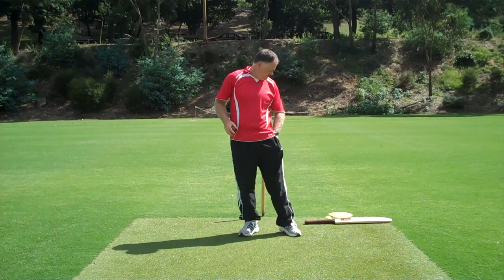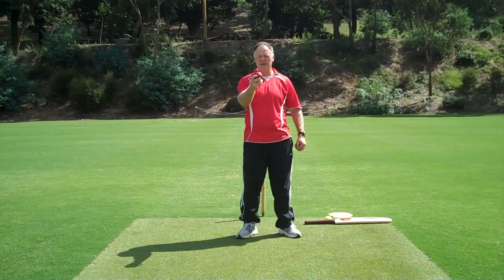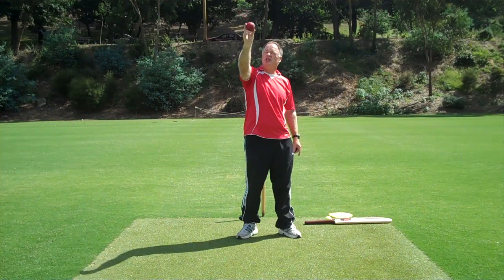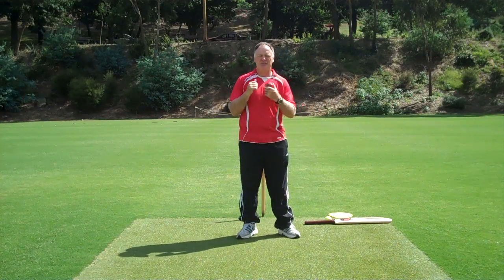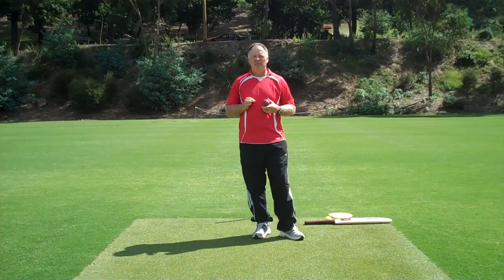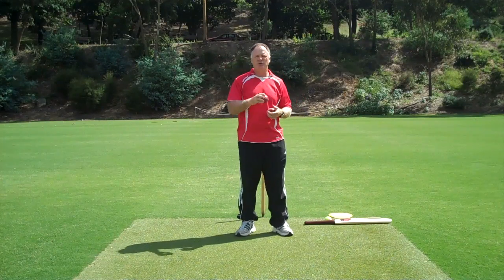A great thing to utilize is the ball itself — because we know it swings, we know it spins. If we utilize the ball, we can give them the feedback they need to start to feel that they can do it. Once they feel they can do it, the brain starts saying maybe I'm good at this and I'll try this in a match. They get a few wickets and confidence increases.